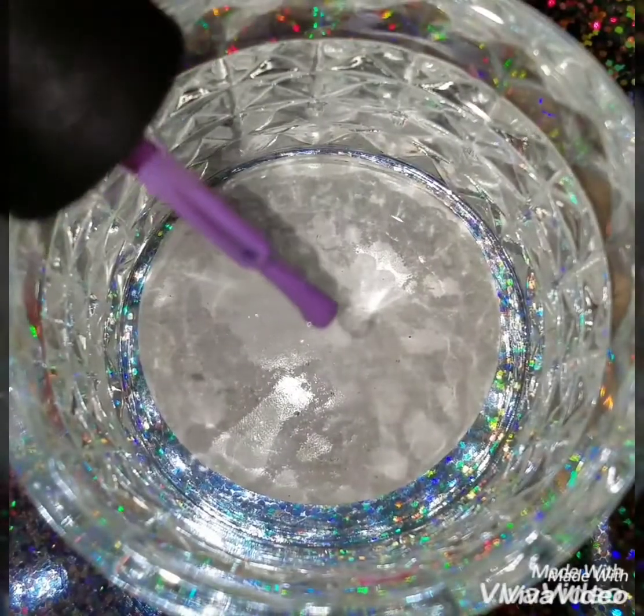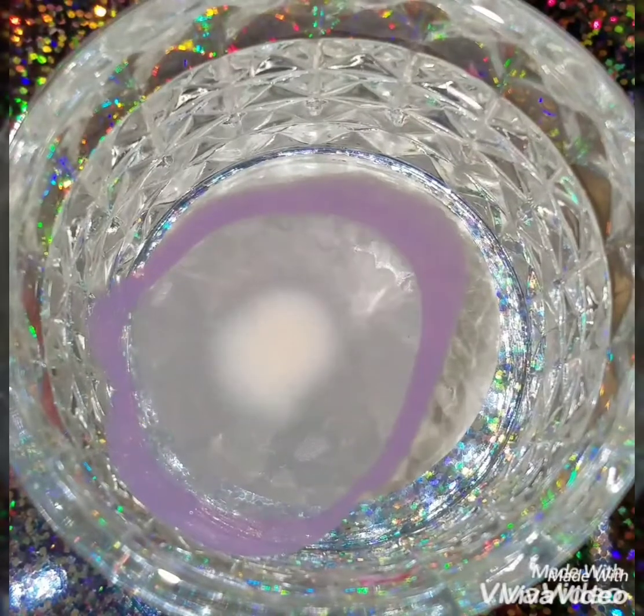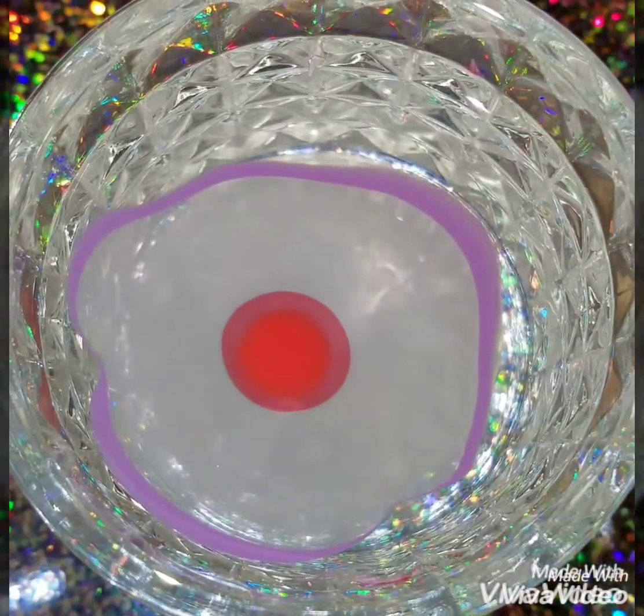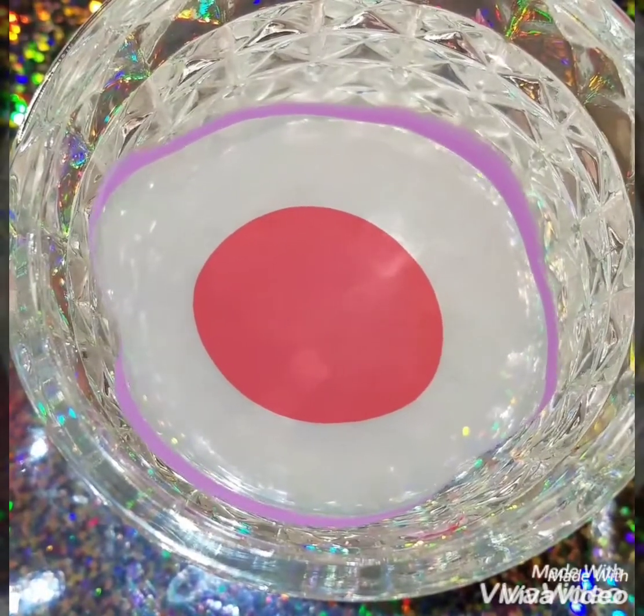In a cup of room temperature tap water I'm going to apply purple, cream, and orange polish. All the polishes I'm using are by Sinful Colors. The orange one is called Folly, the cream one is called Easygoing, and the purple one is called Temptress.